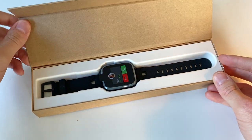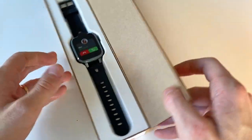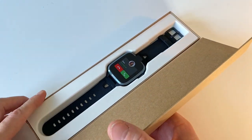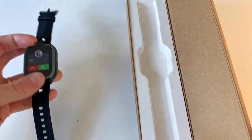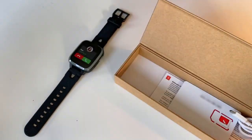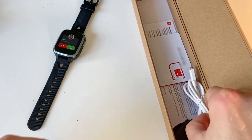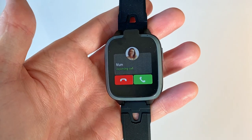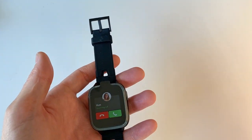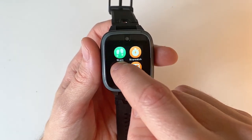When it comes to functionality, the X-Go 3 and the previous X-Go 2 are basically the same. Both allow you to track the watch as well as make calls to and from it, and both watches support simple text message communication. The differences include better water resistance, a longer lasting battery — around two days with normal use — a better camera, and an overall quality upgrade for the X-Go 3.